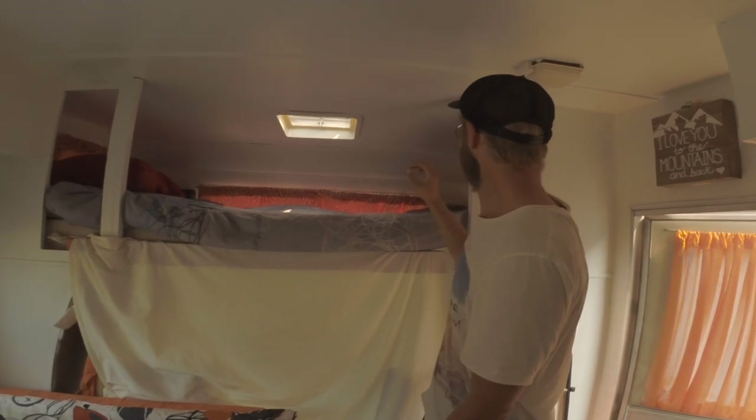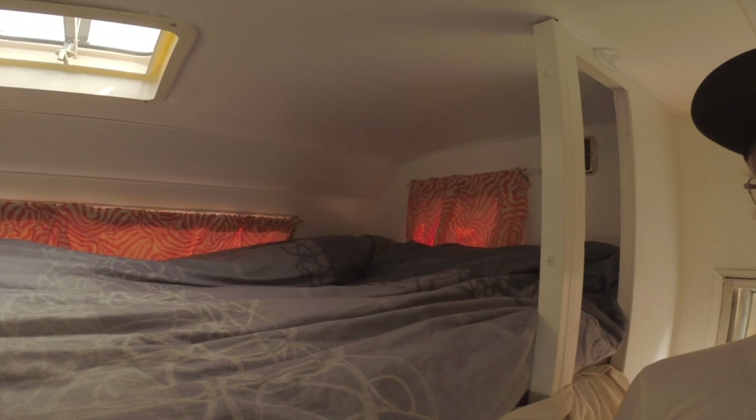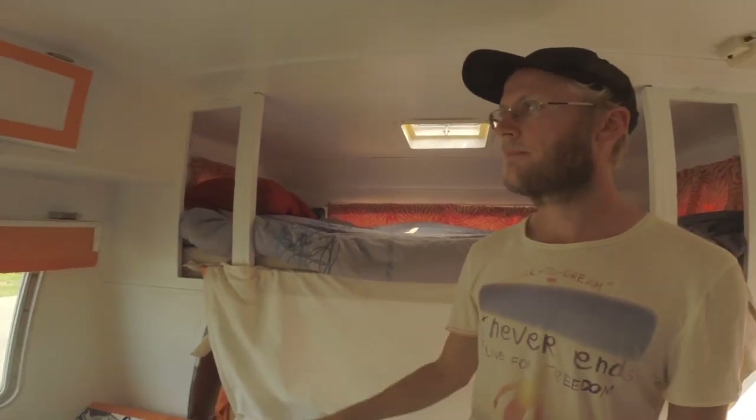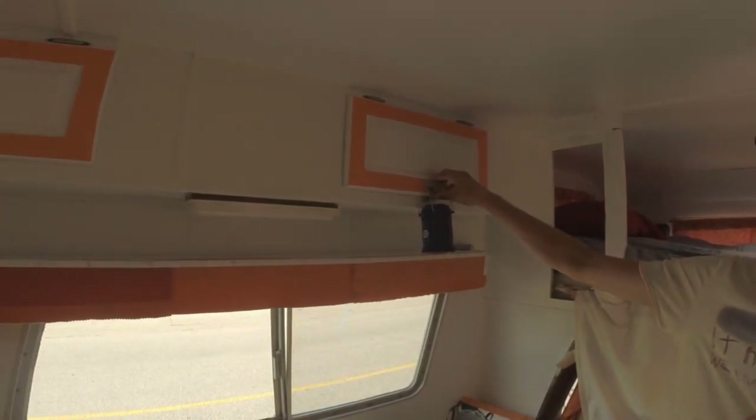We have the bed set up currently, so it's a nice big bed. It's actually longer than a king size — almost seven feet long. Up here we have kind of my personal clothing drawer.